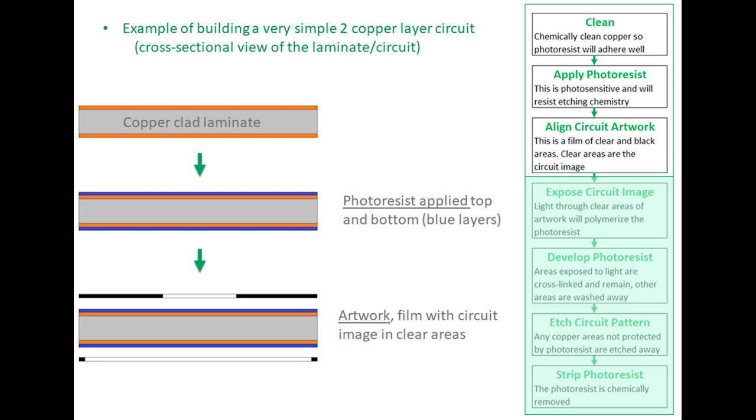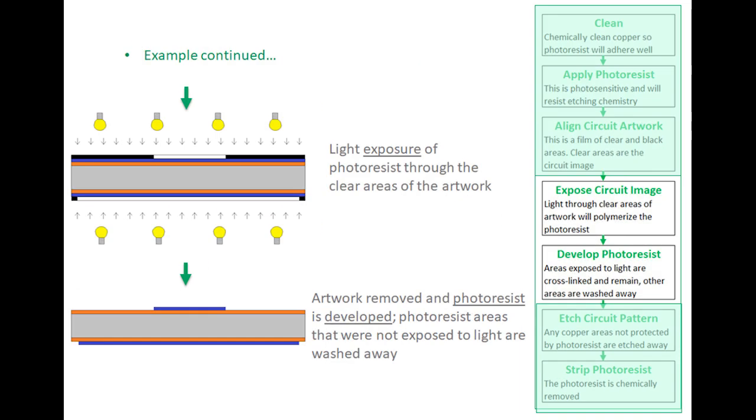After that, an artwork is applied — basically black areas and clear areas on a clear mylar — where the clear areas represent the circuit image you want on the board. The artwork is pressed tight by a vacuum process to the photoresist and then exposed by light. Clear areas of the artwork allow light to polymerize and cross-link the photoresist, while protected areas are not polymerized. When the panel goes through the photoresist developer, whatever has been polymerized stays and everything else is washed away.